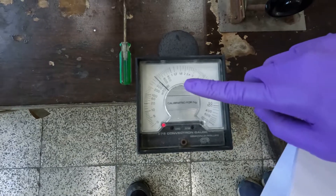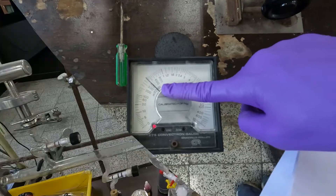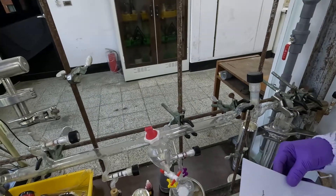Observe the pressure on the gauge — it should be below 600 mTorr. The next step is to open valve B.